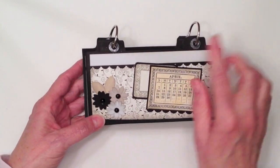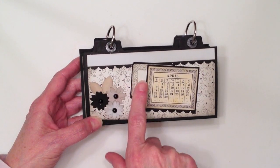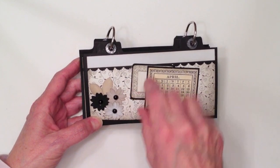For April, I used the little floral swirl here. Again, the three flowers, the leaves, and the April calendar and the little tag.